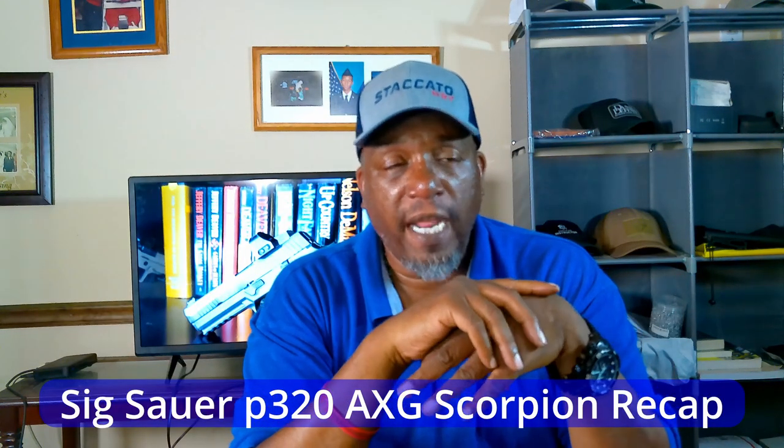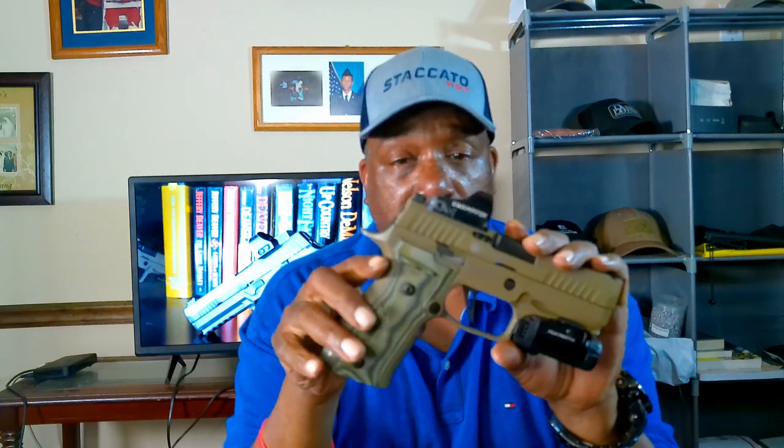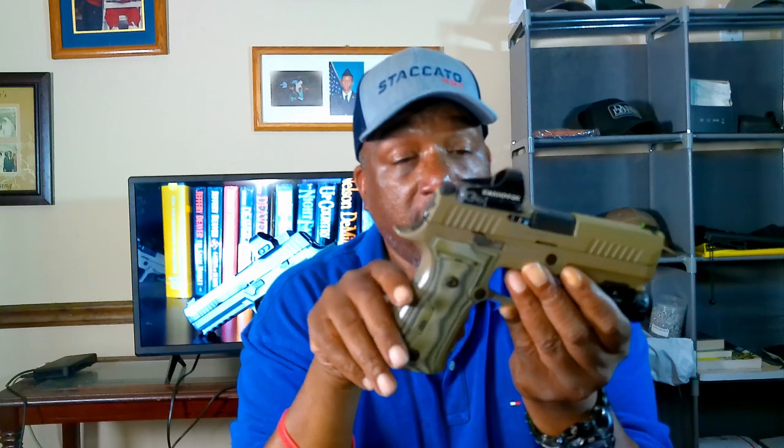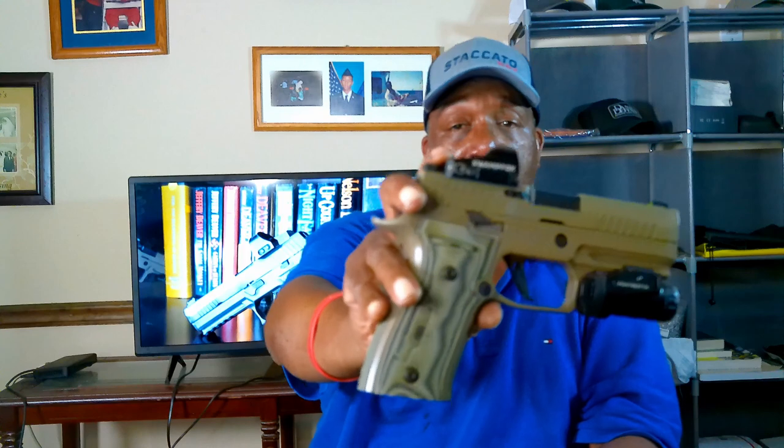Back from the range — the gun is accurate without needing major sight adjustments. Overall I give it a five out of five. Ergonomics are four and a half to five out of five. On price it's a three and a half to four out of five — you're looking at roughly $900 to $1,100 depending on where you find it. The Scorpion has been discontinued, so prices will likely go up.